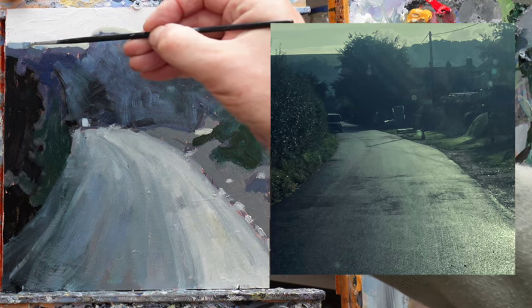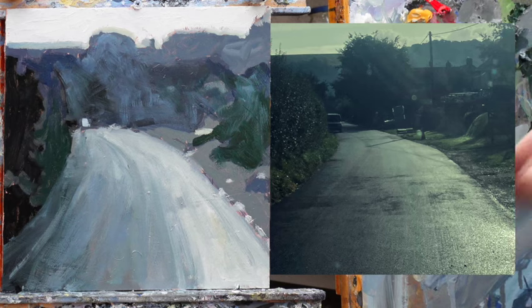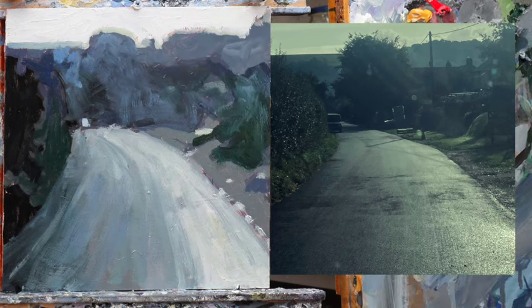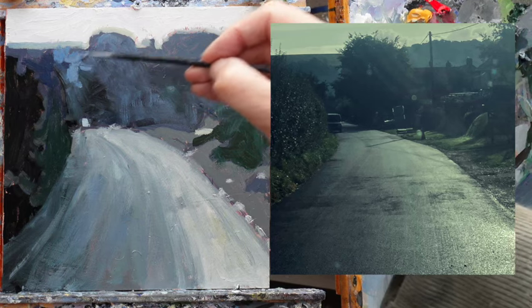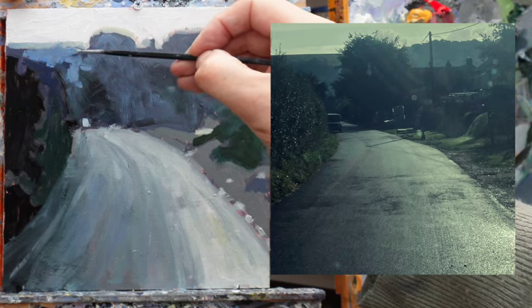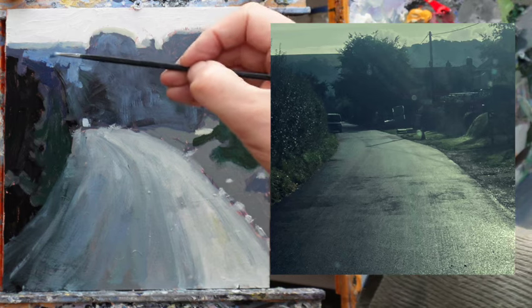We can have that quite strong line in. I'm drifting a little bit more colour into it now — probably stronger colour than the reality. This palish blue here is defining the shape of that tree, so it's really important. Because that's making the shape of that tree there, you see. I can push those contrasts a bit and make it a little bit punchier than it really is, which I think would be nice.